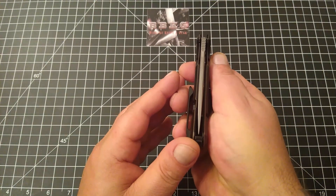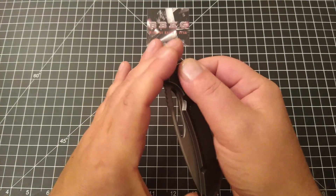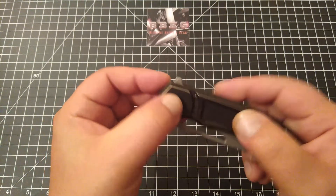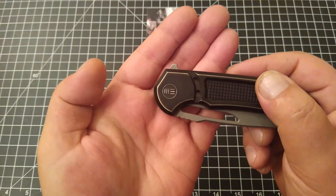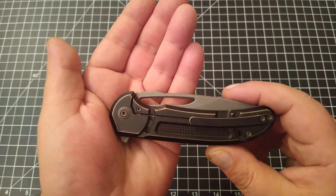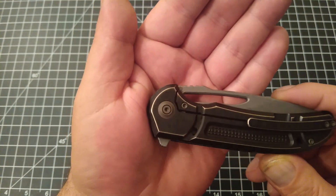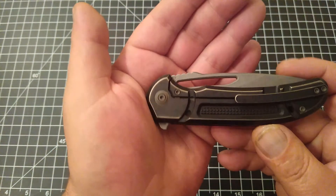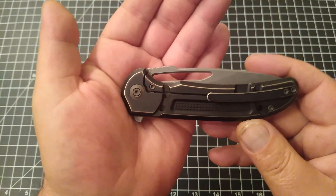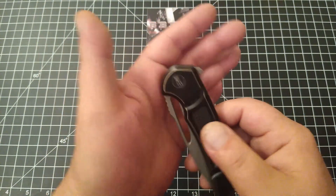Blade centering is straight down the pipe. Fit and finish is just phenomenal. You've got that beautiful WE pivot that's flush-mounted with the logo, and it's got the exposed and raised pivot collar on this side for the pivot screw — just beautifully done and executed.